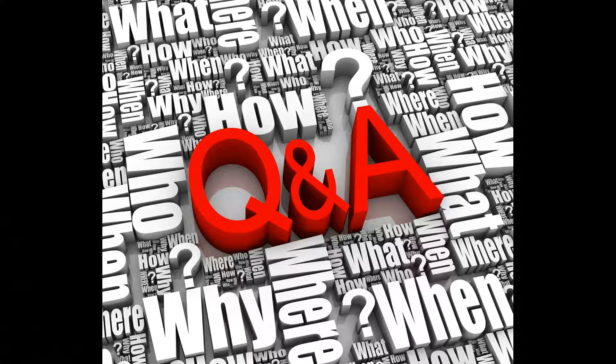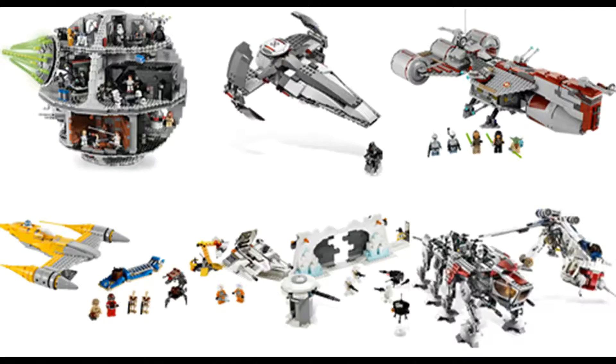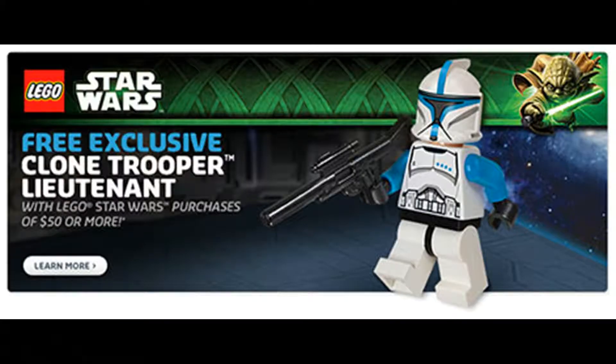Surprisingly, the top question I got was about my top favorite minifigures and top favorite sets. I'm going to redirect you to individual videos on the channel for those. However, my top favorite LEGO set is the Republic Cruiser from 2007, and my favorite minifigure is the Clone Trooper Lieutenant from the Hellfire Droid Polybag.